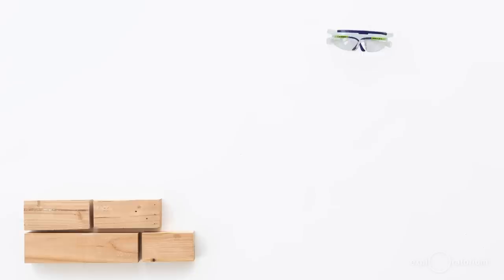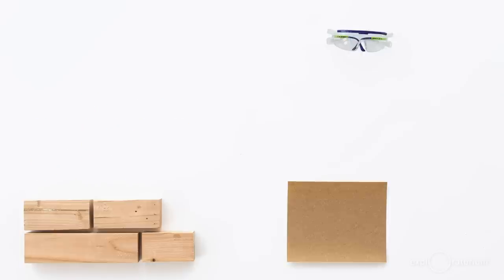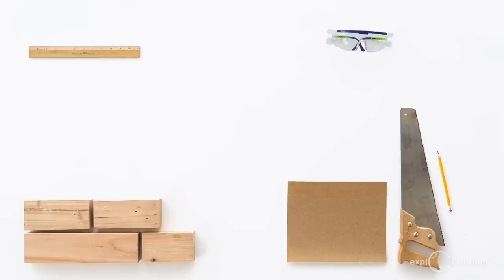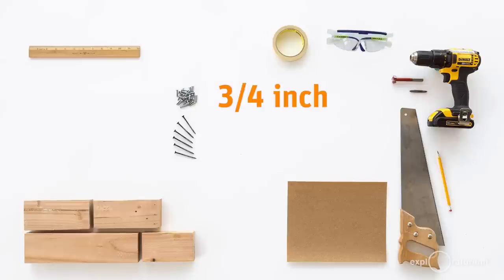You're going to need some safety goggles, about three feet of two by fours: two pieces that are seven inches long, one piece that is five and a half inches long, and one piece that is 12 inches long. Some sandpaper, a saw, a ruler, pencil, masking tape, an impact driver or a drill, a spade bit or Forstner bit that's a diameter of seven eighths inches, a phillips head screwdriver that you can put in your drill, six wood screws that are about two and a half inches long, 22 wood screws that are about three quarters of an inch long, and 22 washers.